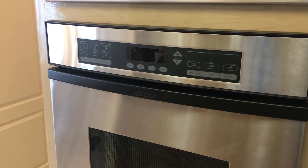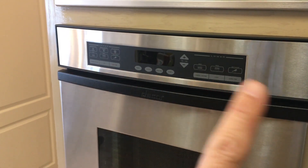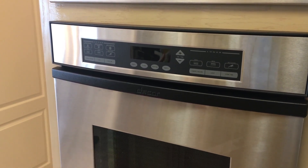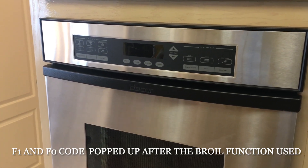Welcome back. In today's video we're going to be taking apart my oven. We're going to be sending off the two relay boards for both the upper and lower oven as well as the control board. The reason being is we're getting an F1 and F0 code and the oven wouldn't turn off the other day when we were using it.